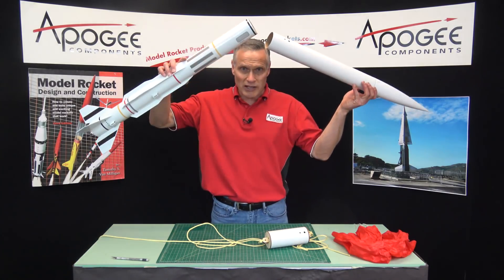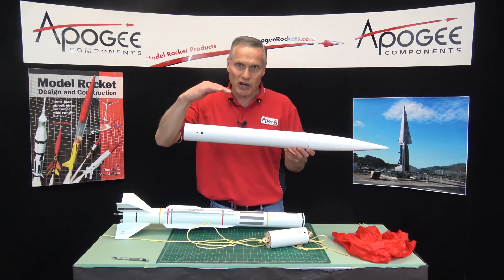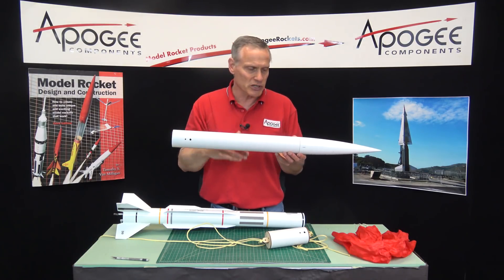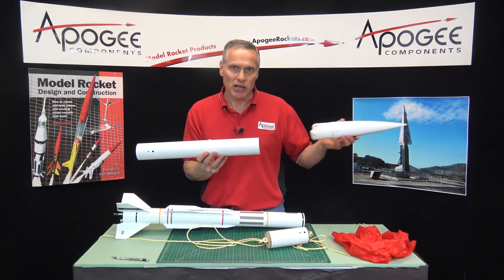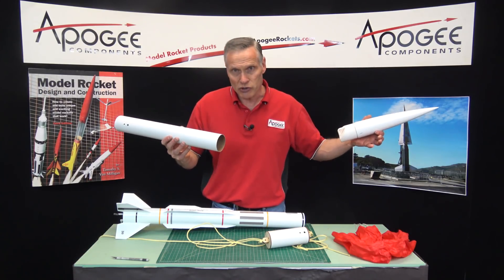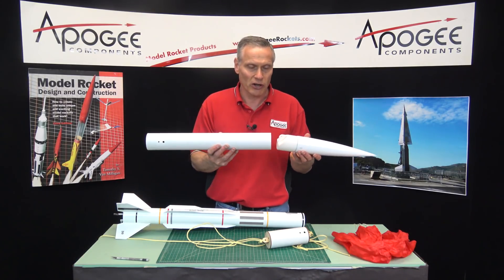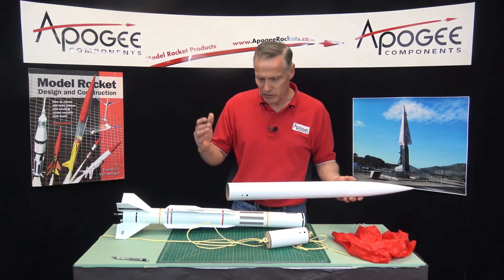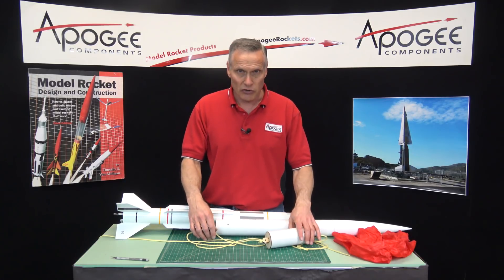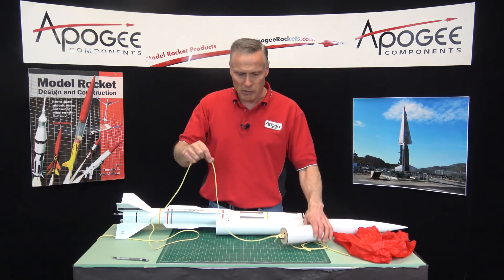The rocket is coming down, and when it gets close to the ground, that's where your altimeter is set to pop off the main and blow the nose cone off. Then the main parachute comes out — this will happen about 400 to 600 feet in the air. So you don't have to walk far, and that's the whole purpose of dual deployment.